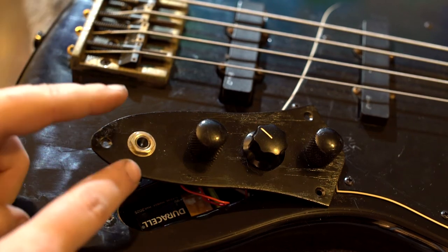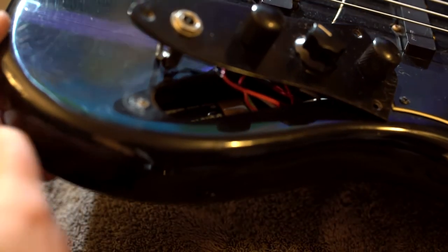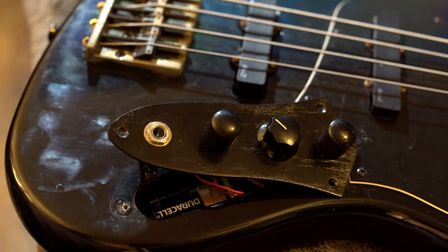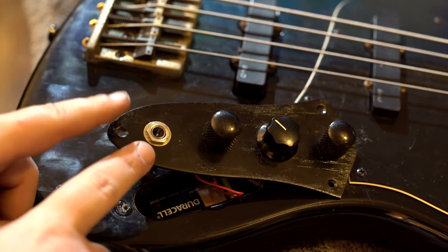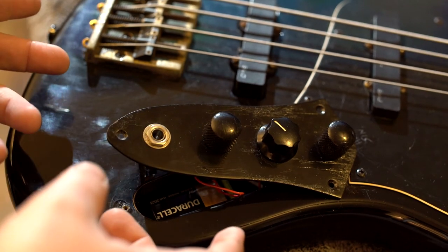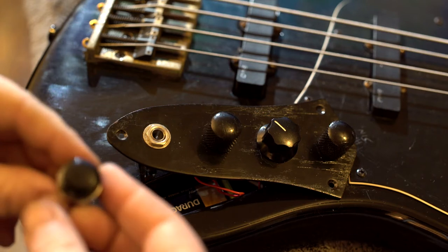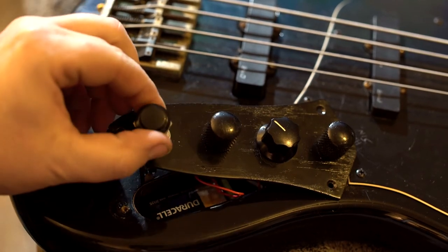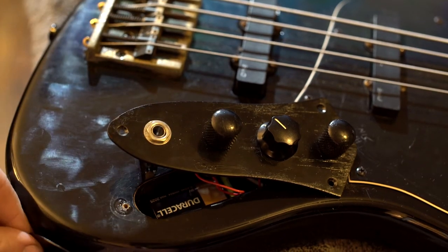We thought of something else that I think is a little bit cooler. Carl was asking me — we were looking at different basses online — and he suggested putting the output jack down here on the bottom, like one of the custom basses we were looking at. We could totally do that, and then we'd have this vacant hole here. He asked what kind of electronics we could put there, and I said two volume, two tone, but he said do something cooler — so he came up with the idea: throw a kill switch in it.